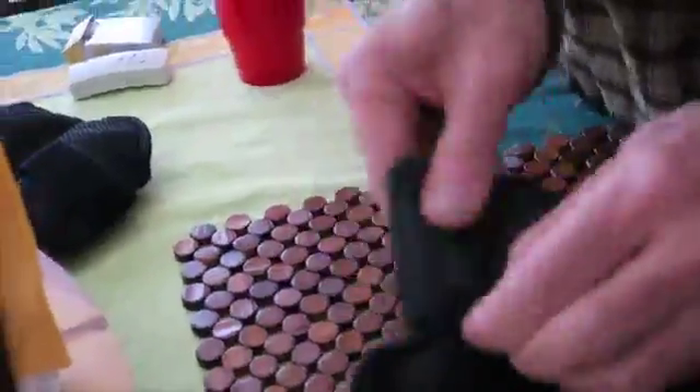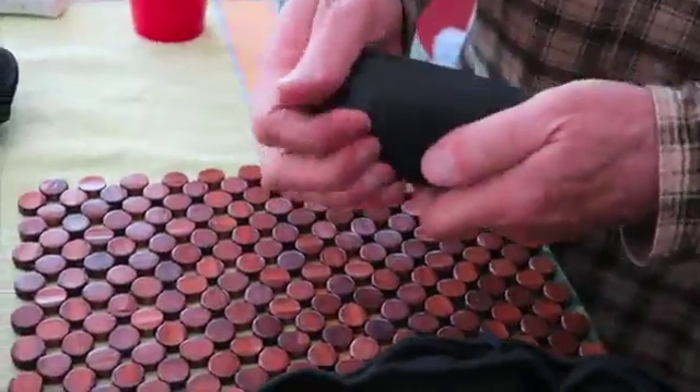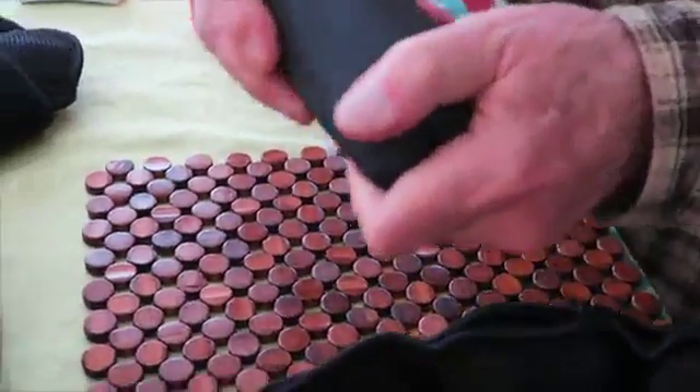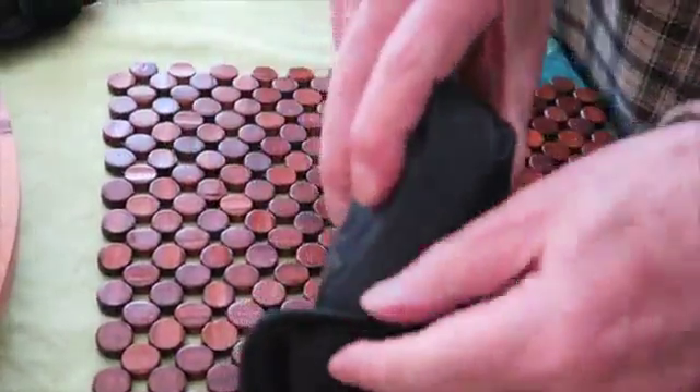Here is a demonstration of how you cannot stuff them back in. It's pretty tough, except when you use your brain — you fold the thing like this. Just compact it up a little bit. You'll see the fold in it. There you go, and it goes right in effortlessly.